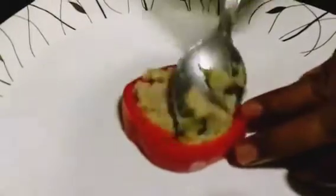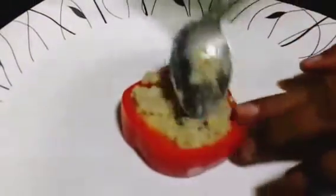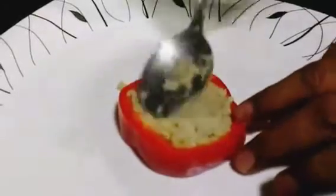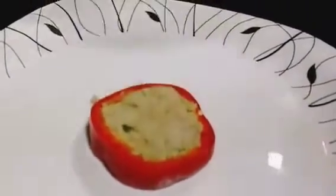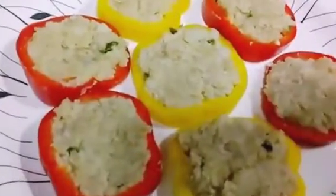And now mix well your stuffing. Okay so now we will stuff the capsicum with our stuffing — just that simple. Stuff your capsicums just like that.